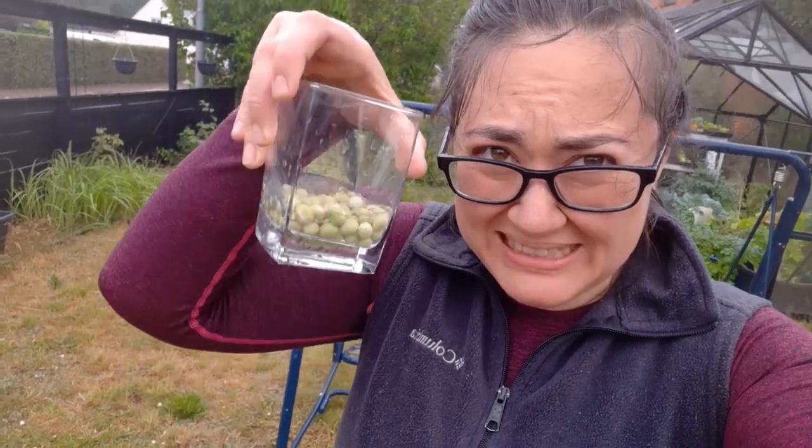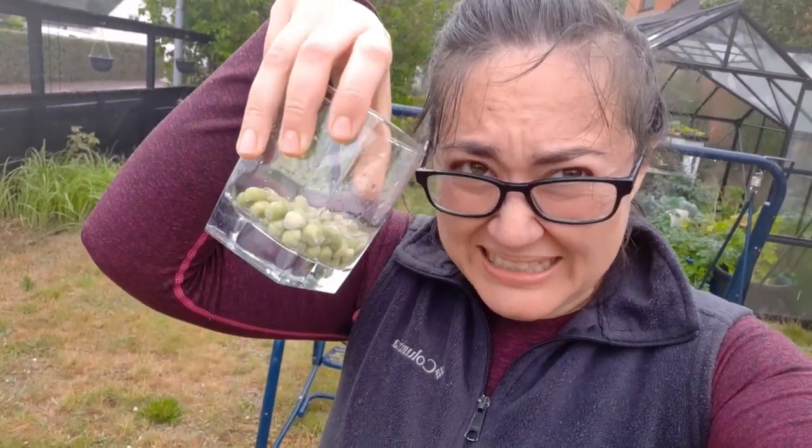I soaked peas yesterday, planning to plant them today, but it's raining like crazy. I already soaked them, so I'm going to garden in the rain.